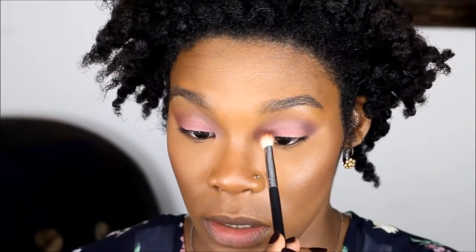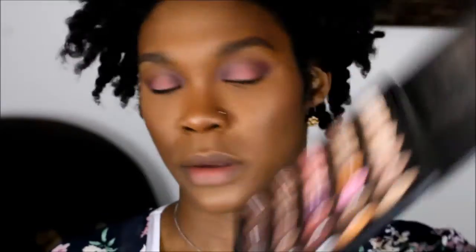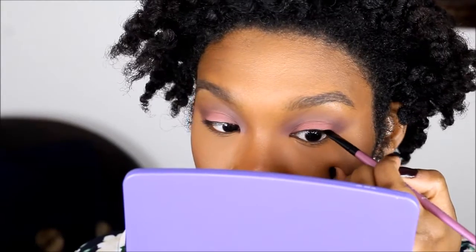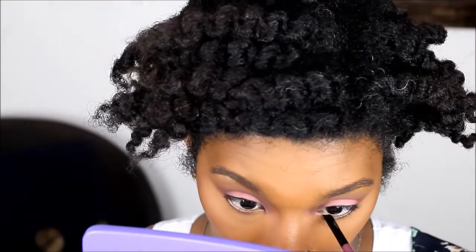I'm going to blend out a gray and brown color. I'm lining the waterline with Ink Light number 77 gel liner — it's just a matte black liner. I'm going to line very close to the lash line on top and then do the waterline as well. Then I'm going to smudge out my liner and add mascara and lashes.